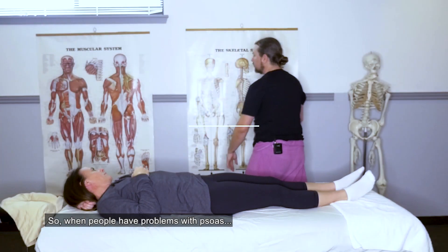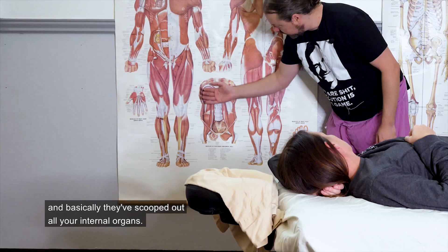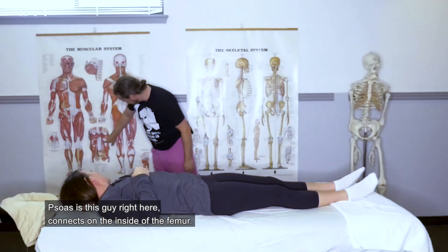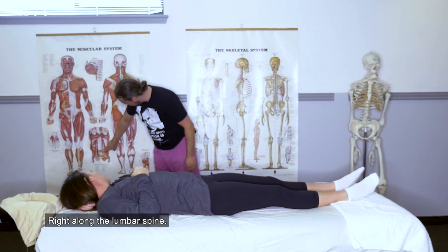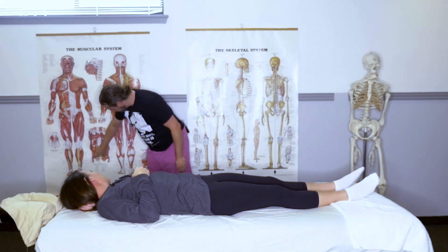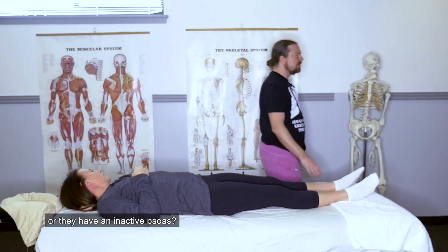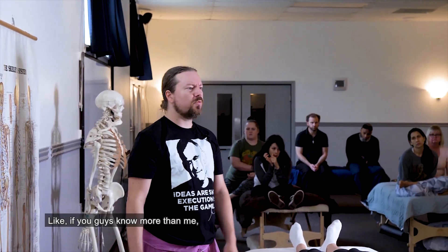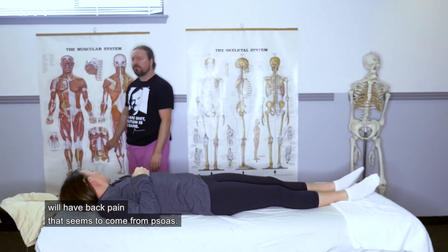When people have problems with psoas — this is a view from the front where they've scooped out all your internal organs — psoas connects on the inside of the femur right along the lumbar spine. I have questions about whether people have a tight psoas or an inactive psoas. I don't know the answer. A lot of people will have back pain that seems to come from psoas.